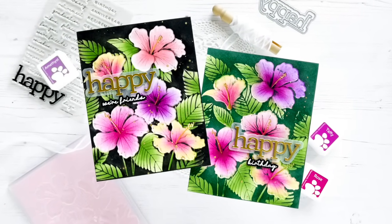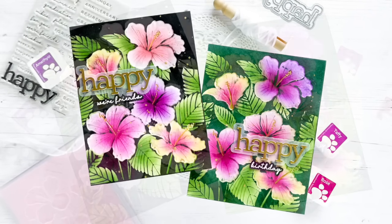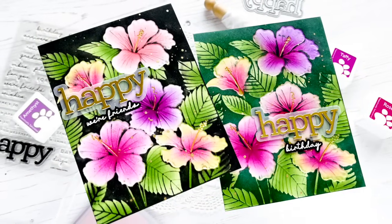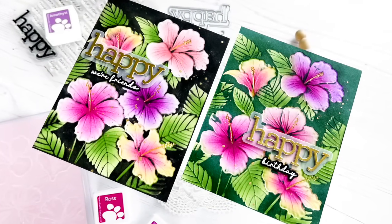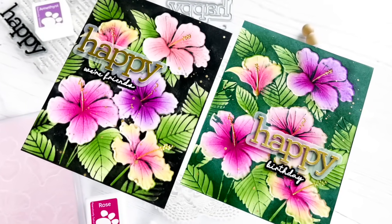I hope you enjoyed this process and seeing these cards come together, and I hope you'll give this technique a try. If you're interested in any of the products I used, be sure to check out the links below as well as on the coordinating blog post where everything will be linked for your convenience. Have a great day everyone, bye!